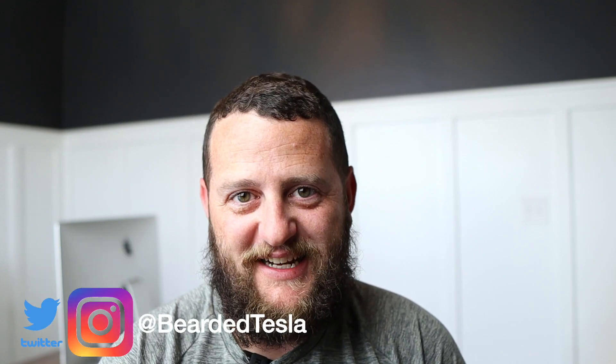I hope you enjoyed this video. Give it a thumbs up if you did, and if you haven't already, subscribe to the channel as we continue to post content regularly. You can follow us on Twitter and Instagram at BeardedTesla. Thanks so much for joining us and we'll catch you next time.